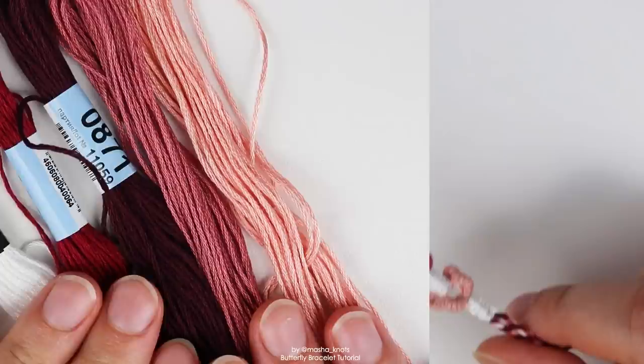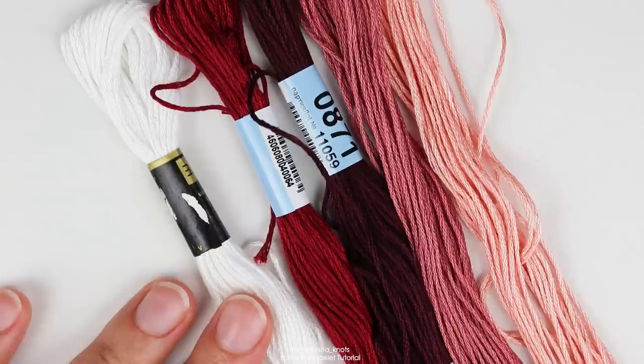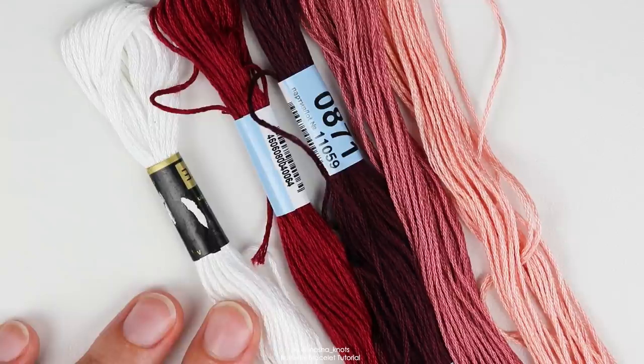You are going to choose five colors for this bracelet: one color for the base, and then four colors for the butterflies themselves. The length of string you need depends on your knotting style, your knot tension, and how long you want the bracelet to be. I would say you need about a meter of string. If you are doing a loop — which is what I'm going to be doing — then double that to two meters, since you're going to be folding the string.